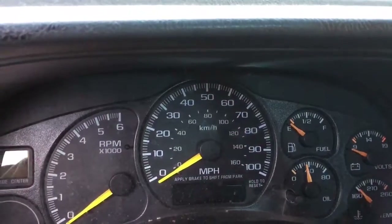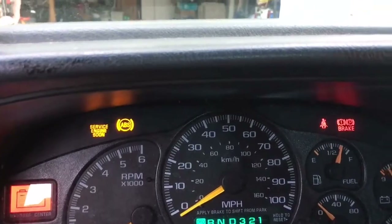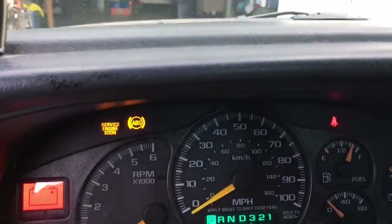Welcome back guys. Today we will be trying to tackle and fix that problem right there — my ABS light.